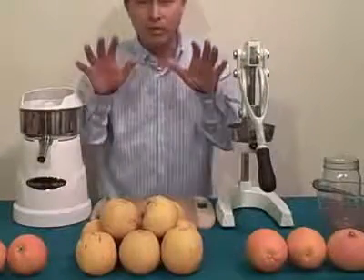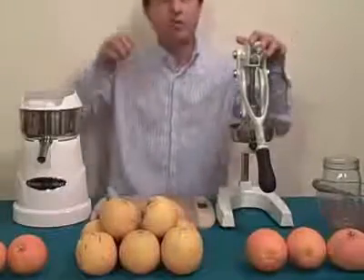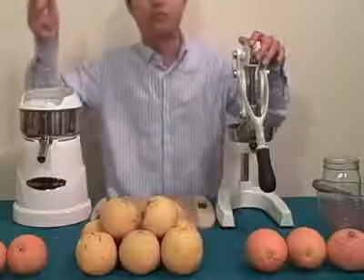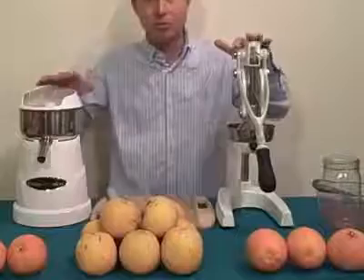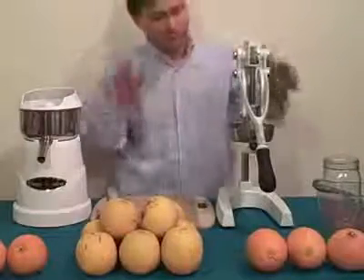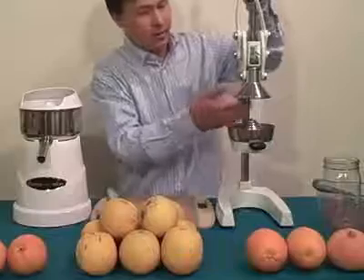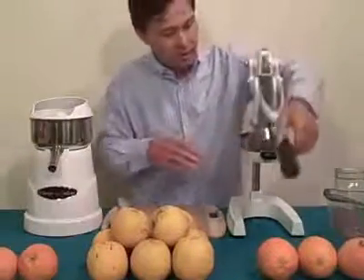Before I get started with the actual juice off I want to talk more about citrus fruits. There are many different kinds — lemons, limes, oranges, grapefruits, tangerines — and both these machines will juice all of them, though one may juice some better than others. Basically how the press works is that it comes down and you put the orange on it and squeeze the juice out of the orange, grapefruit, or tangerine. There's a specific video on how to use this machine properly if you need more detail.